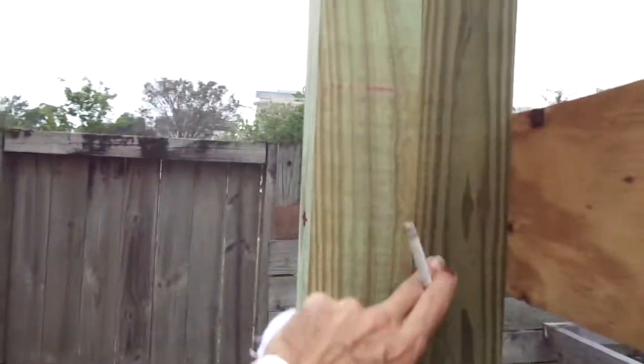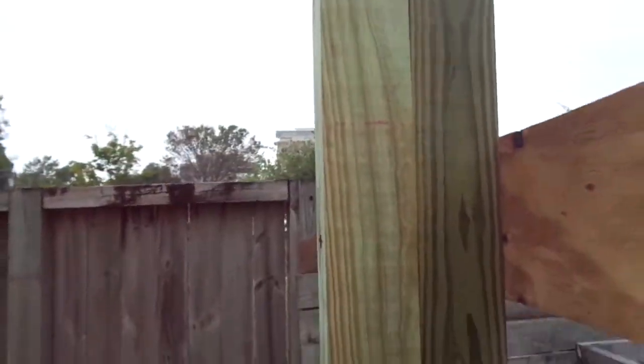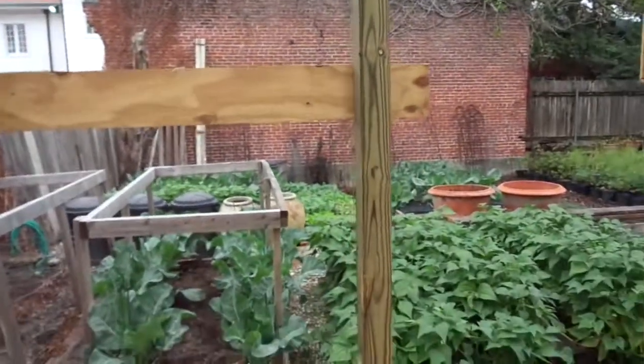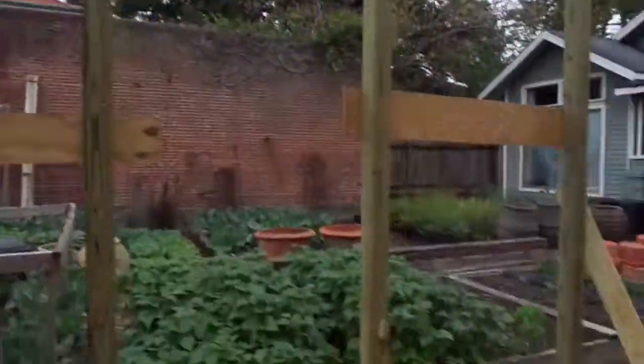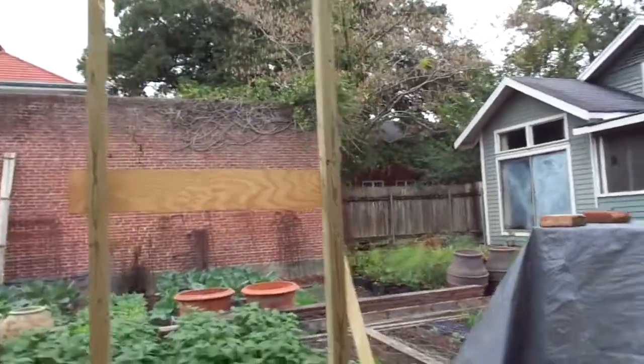We'll have to get a two by four in the corner here to catch the edge of the plywood — that's what we did the last time. We're going to start to keep framing out these walls.